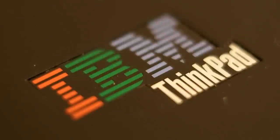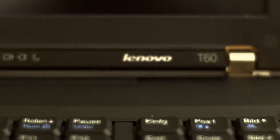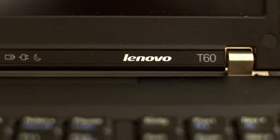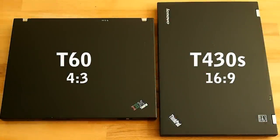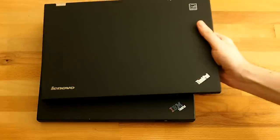It was the last machine with the IBM label but has a Lenovo tag as well. Business hearsay was that ThinkParts were too expensive to make, it lost money, so IBM sold their brand to Lenovo.